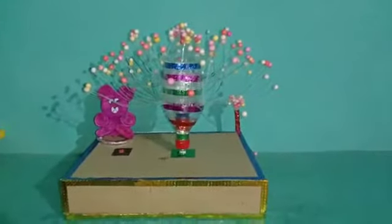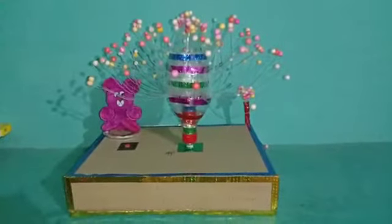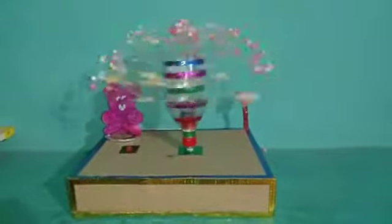I am Mehak from class 8P. This is a toy which is made by me. This is a working toy. Here there is a switch. If we turn on this switch, it starts rolling. It is amazing.